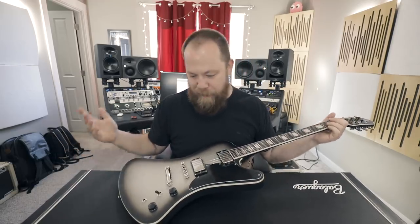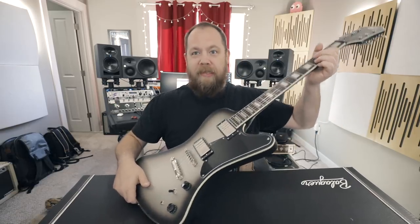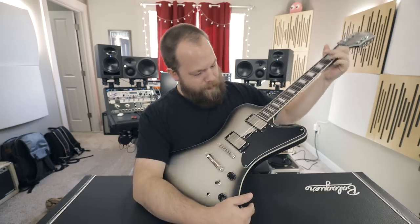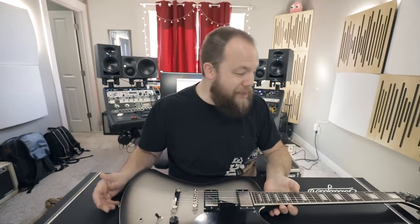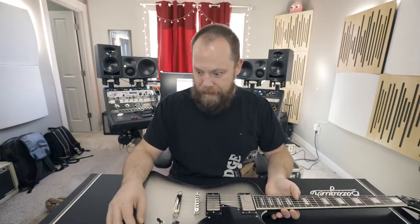We got to give it the test, right? It's been sitting in a storage locker for a week while I've been gone. We got to give it the test. It's actually more or less in tune. I was not expecting that. Wow, don't I look dumb?